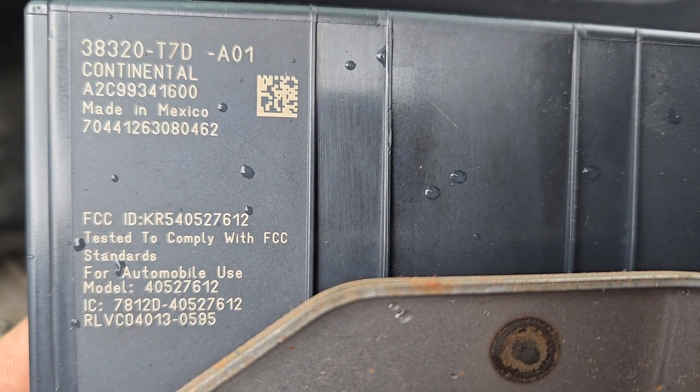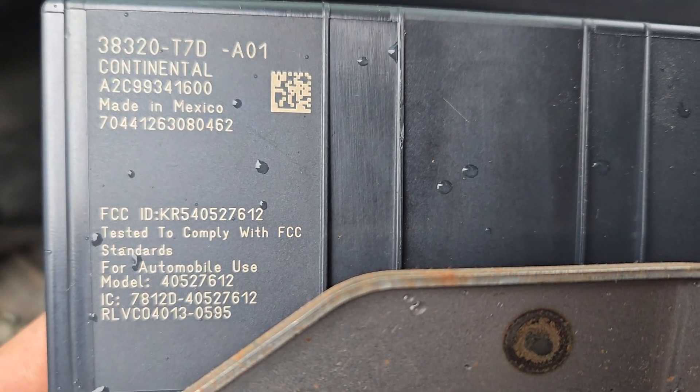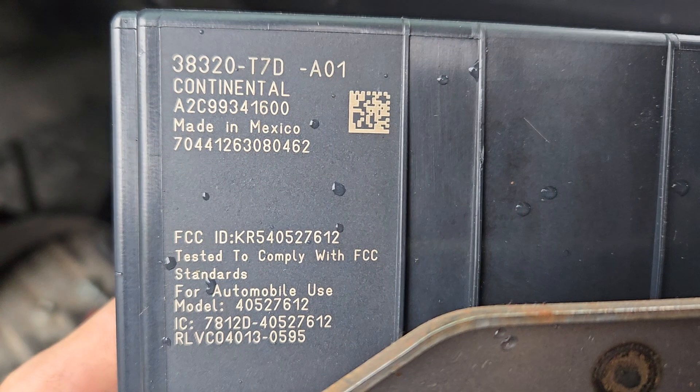The tools I used were a flat head screwdriver, a Phillips head screwdriver, and a 10 millimeter on an impact with an extension.